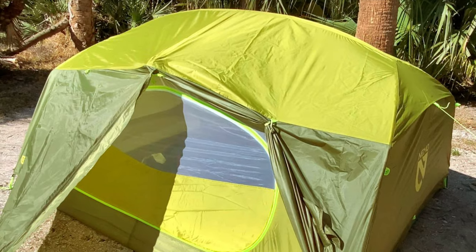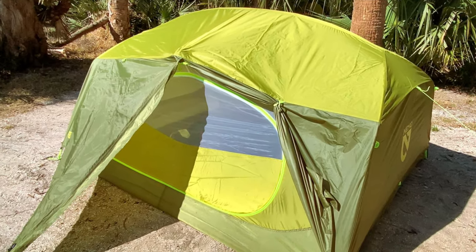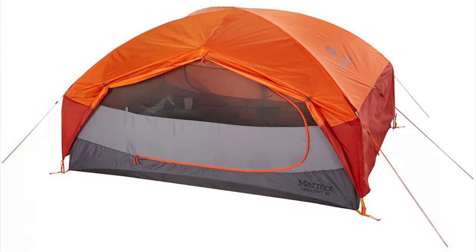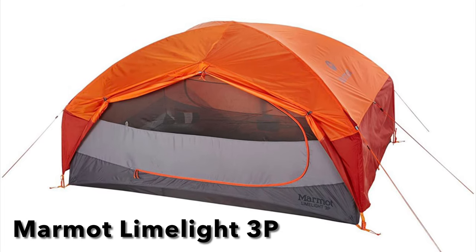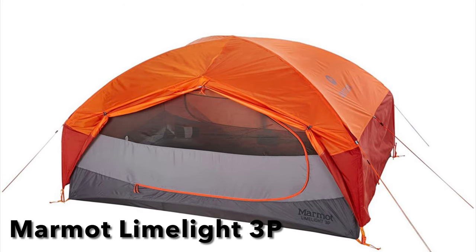Here's our finished product. I want to thank you guys for watching. I'm going to go ahead and leave links to both the Nemo Aurora 3 as well as the Marmot Limelight 3P in the description. You can't go wrong with either tent. Both tents are going to be similar, so feel free to subscribe and thanks for watching.